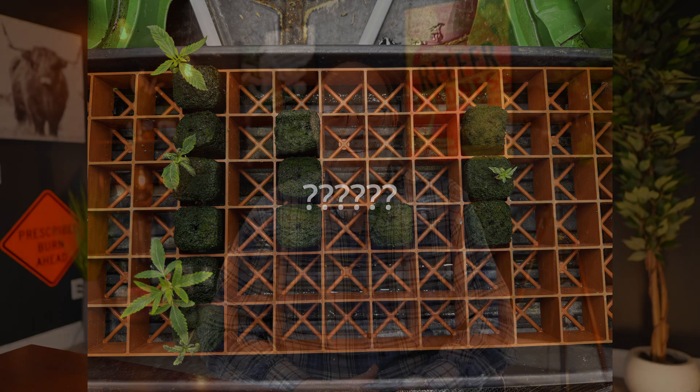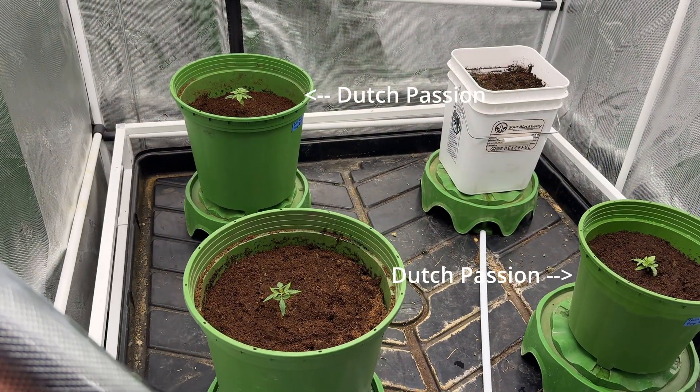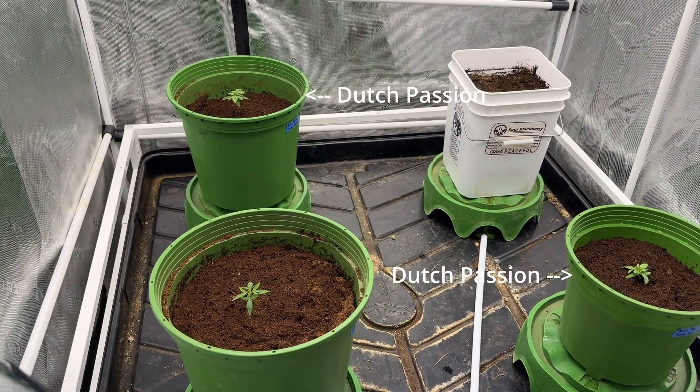The Orange Bud Auto from Dutch Passion — well, they're not in the tray anymore because they're already transplanted. I frankly forgot to shoot the tray before transplanting them, because this wasn't actually the video I intended to make. But two out of three of the Orange Bud Autos had already sprouted, they were growing and thriving, so I went ahead and transplanted them, and we'll get back to them later.